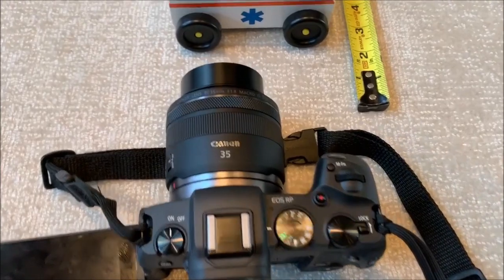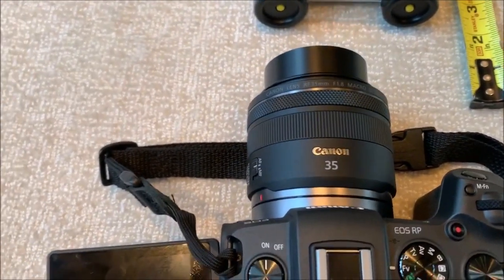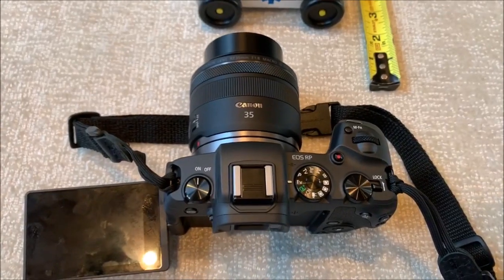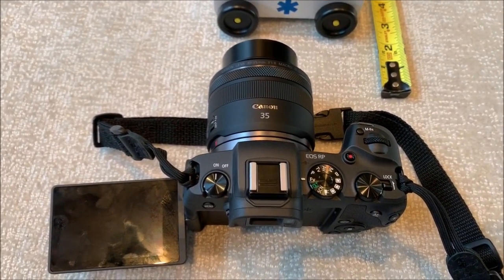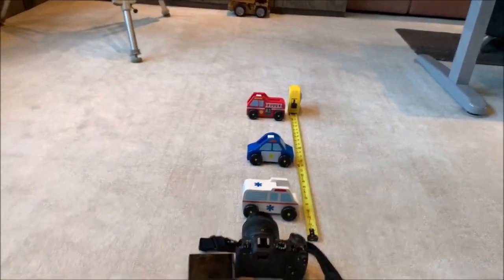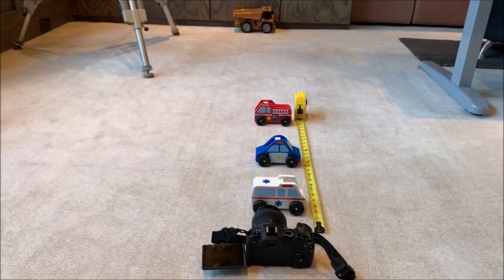This is a demonstration of Canon's 35mm f1.8 RF lens, which I want to love, but I have a problem with. I don't really need the macro very much, and I find that it seems noisy and spends a lot of time hunting.